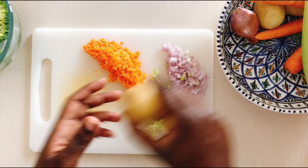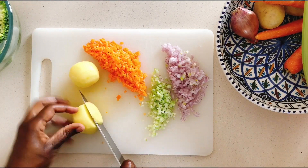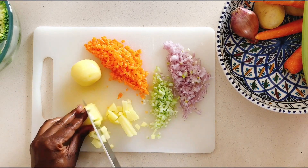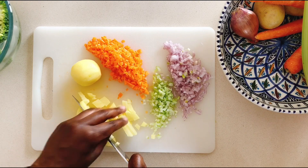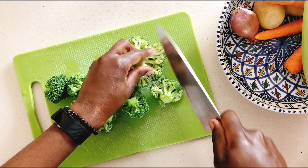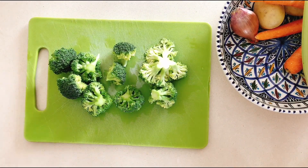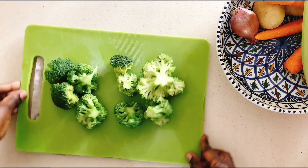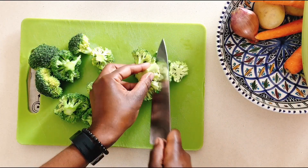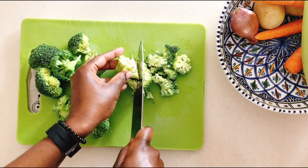Next are the potatoes. Get those peeled and diced into small cubes. I used them to thicken the soup, but originally I added them as a way of reducing the intensity and color of the broccoli soup so that my kids would eat it without a fuss — and yes, it did work. That's why I dice them small: because I'd like the soup to cook fast.